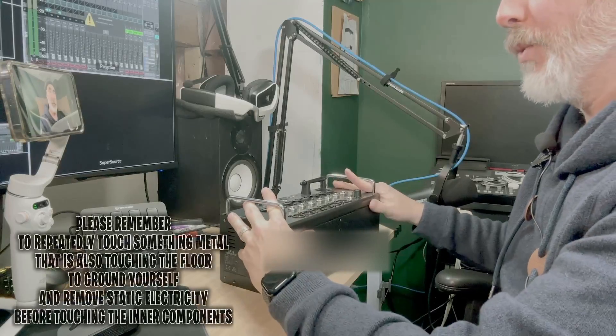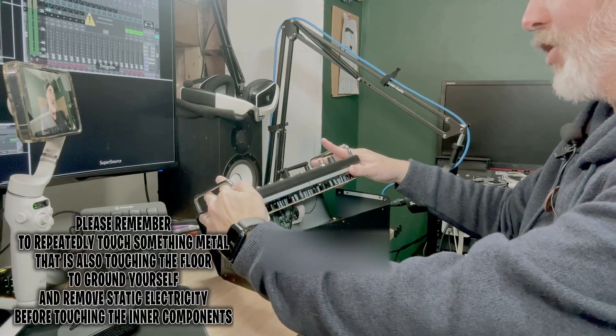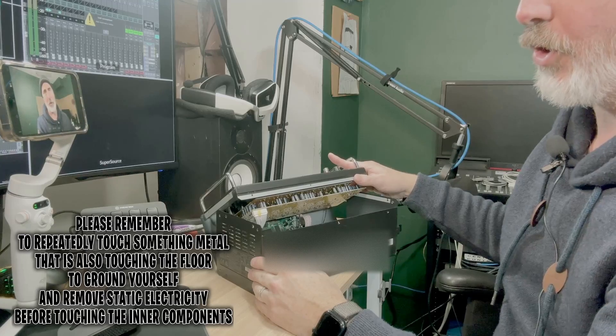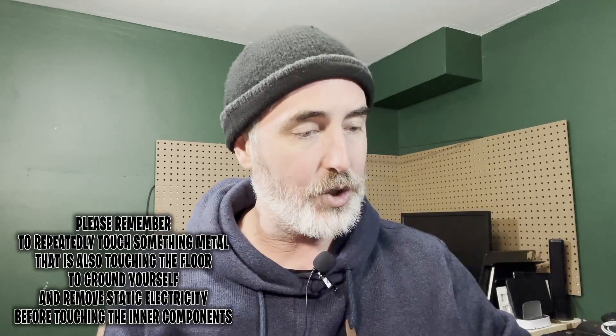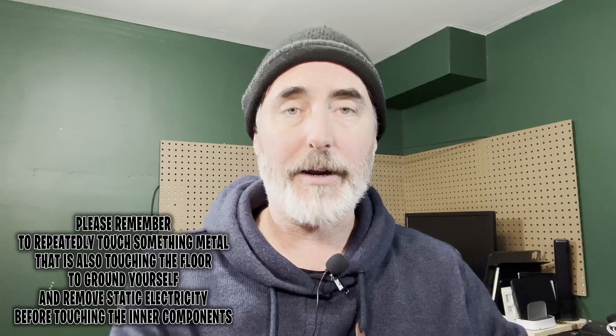Now there are ribbon cables attached, which make it difficult to open, so you have to be very careful. I'm going to do my best to get a shot inside to show you what's going on without pulling anything else apart. The reason this is kind of a big issue is that some of the ribbon cables are glued in place, and I don't particularly want to remove the glue and have that come off.